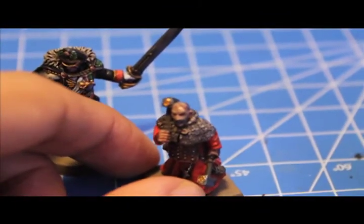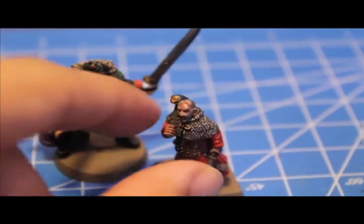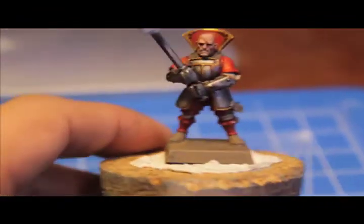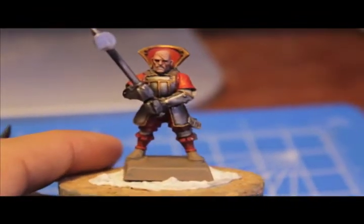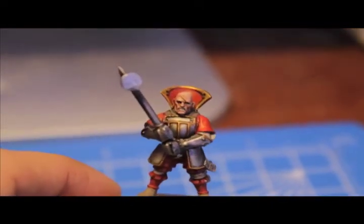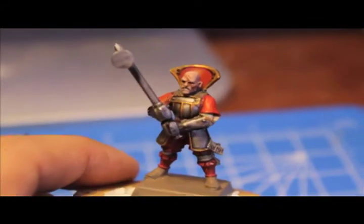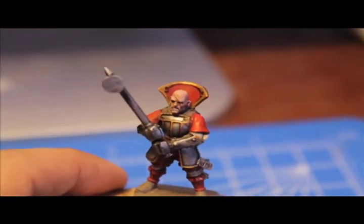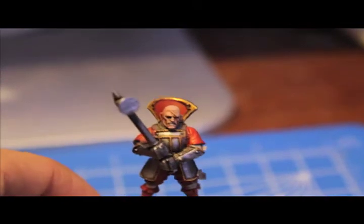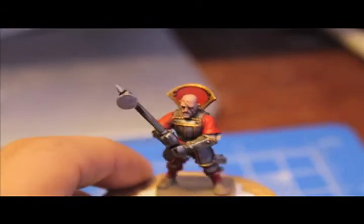So I'm going to teach you my method of doing scars on a model. The first thing you need is a model painted up just about completed — painted up to just about what your finished product is going to be. In this case, here's an Empire Warrior Priest with two-handed weapon, and I've painted up his skin with Tallarn Flesh, highlighted up with Deneb Stone. I did just about everything on this model except paint the scars.